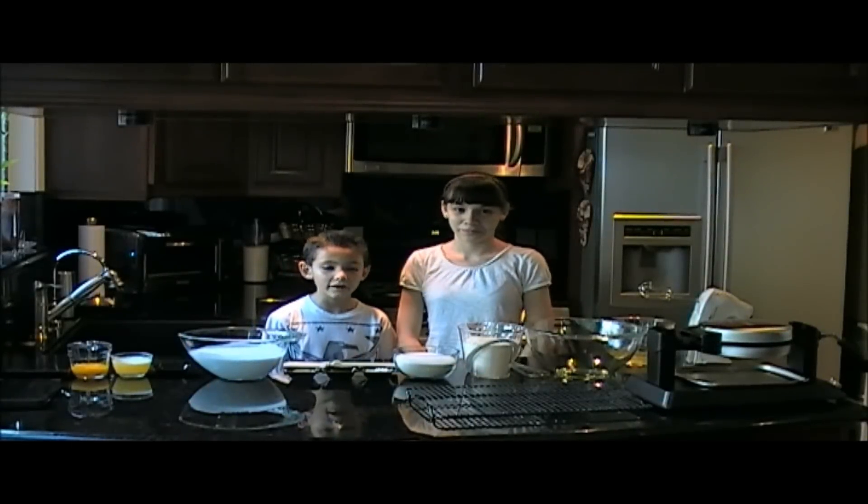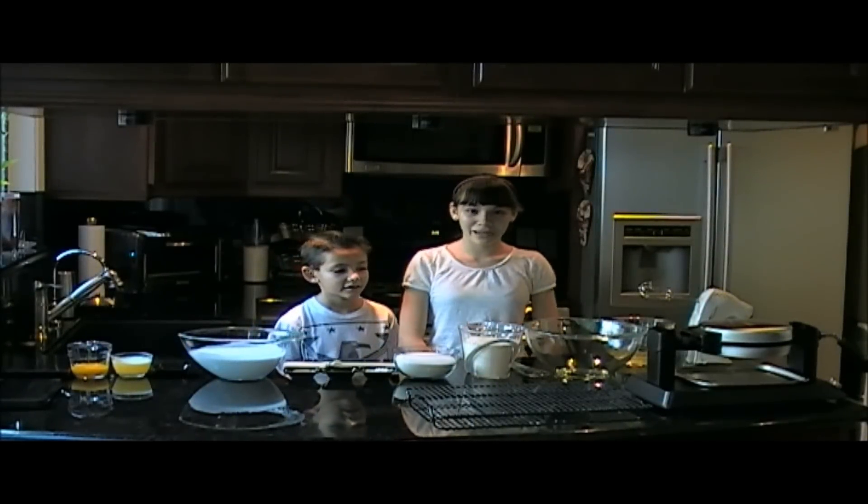Hi, I'm Mikayla, and I'm Trent, her assistant, and today we'll be making coconut waffles.